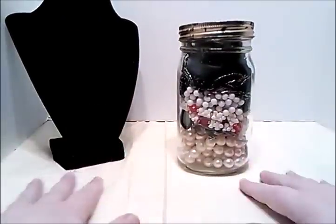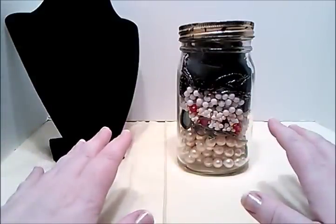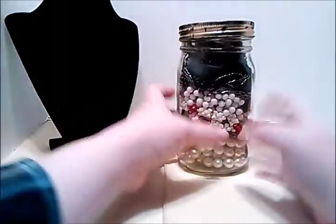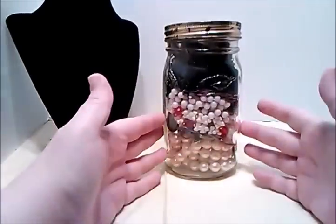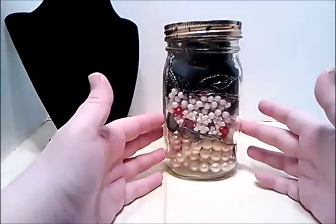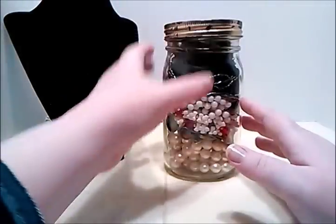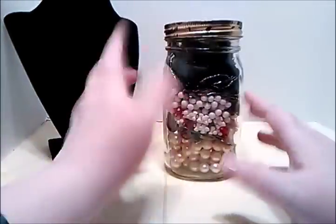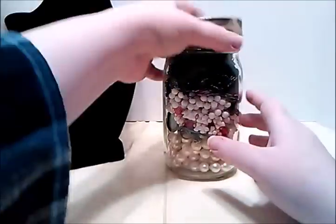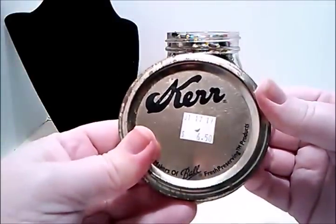Hi guys, Frugal Gal here. It is late at night, it is freezing cold, I am bored so let's open a jewelry jar. If you watched my previous video, I told you I went to Salvation Army and they were having a sale that day — their entire store was 50% off. I got this jewelry jar 50% off, so it was $6.50 and I got it for $3.25.